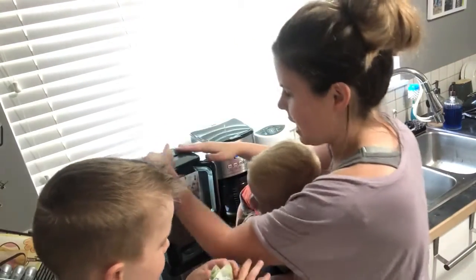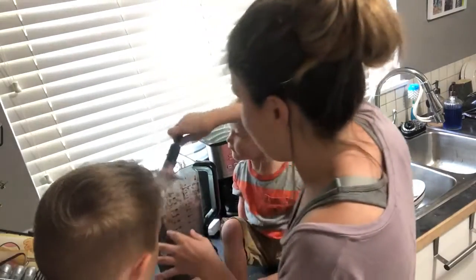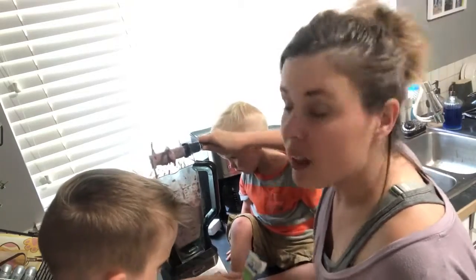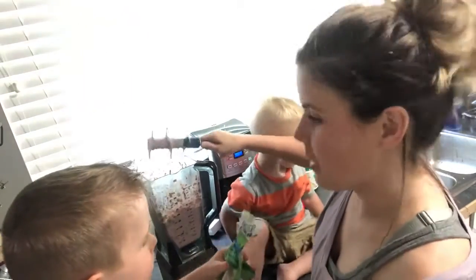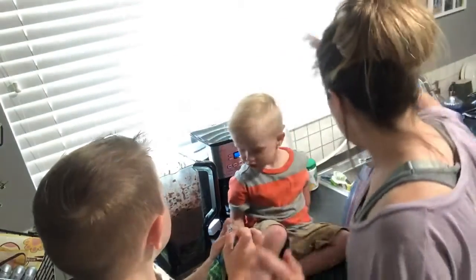Do we think it's done? I think it looks done. The good part about this is any leftovers we like to put in popsicles for later, so it's great that nothing gets wasted. You can have a smoothie!